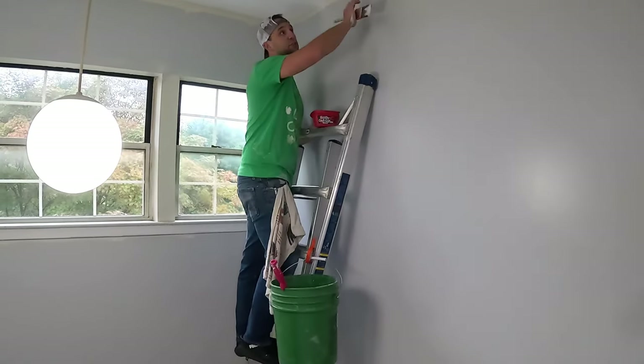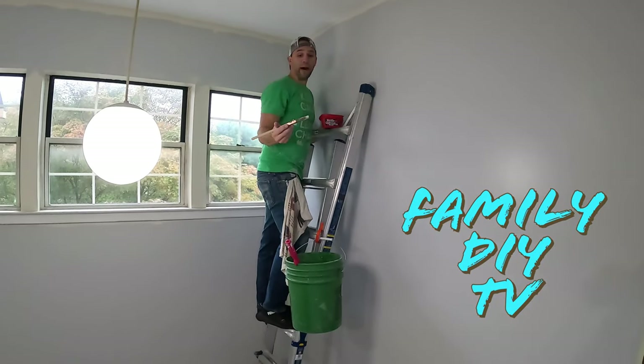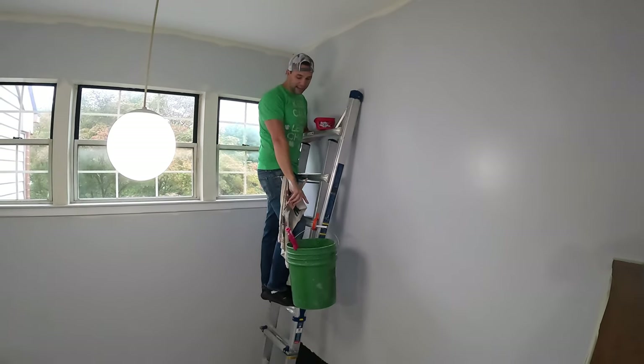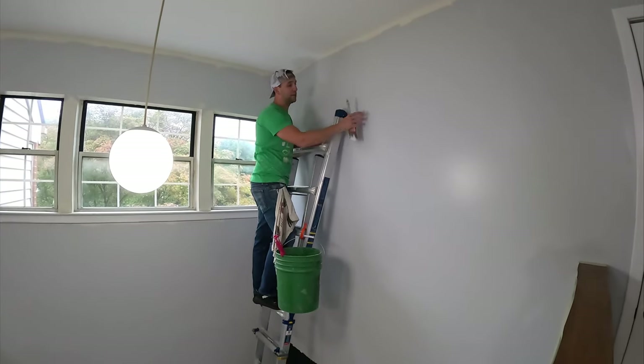Now we've got our first coat done and we're actually going to do our edging. What I did was get as close as I could with the roller on the first coat, and now I'm going to come back and do all my edging. I am on an extension ladder now with a bucket attached. I'll do all my edging, and then when I do my second coat, I'll cover any mark that I possibly made with the ladder.